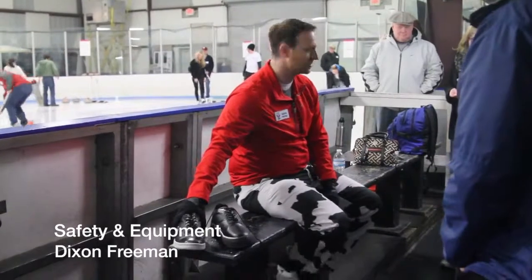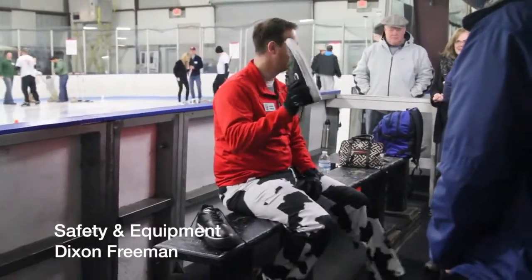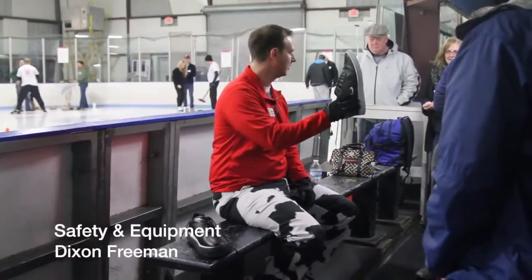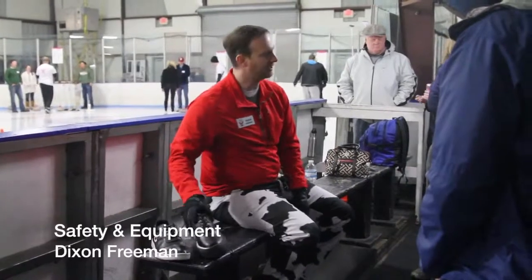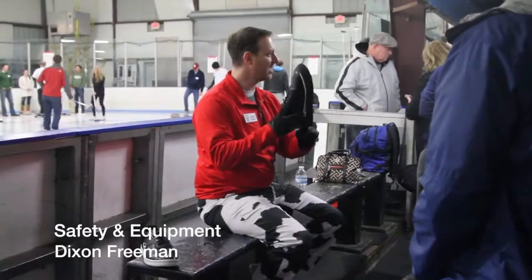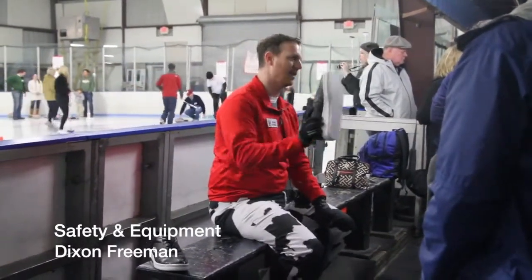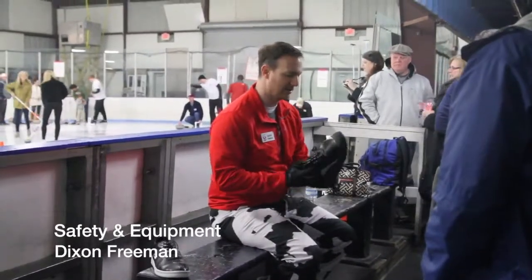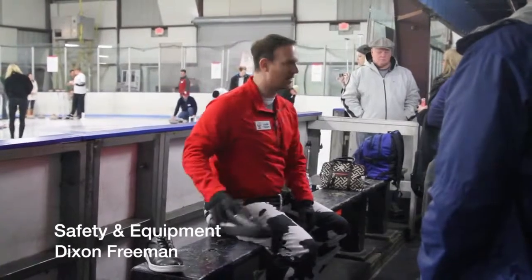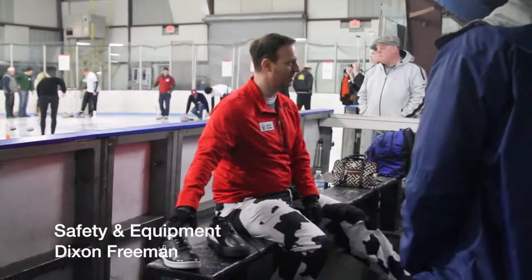Let me show you what my curling shoes look like because they're a little bit different. I have special shoes. This is my right shoe — my right foot has a rubber sole, for grip, a normal rubber sole. This is my left foot. Looks like it's got a rubber sole on it, it's rubber, it's sticky, it's grippy, but this comes off to reveal a Teflon sole — Teflon, just like you cook with, make your scrambled eggs. So that's for sliding. That is my left foot, my non-dominant foot.